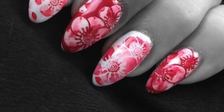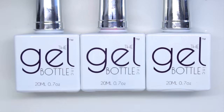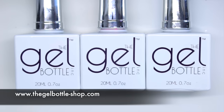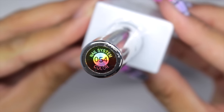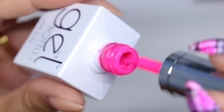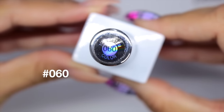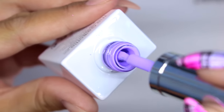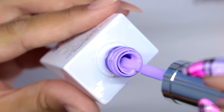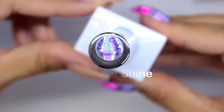Straight onto my base colors — I'm using all Gel Bottle ink gel polish today. First up is color 054, a really gorgeous bright pink. I thought this would go perfectly with 060, which is a really lovely lilac. To top everything off I'm using the no-wipe extreme shine top coat.